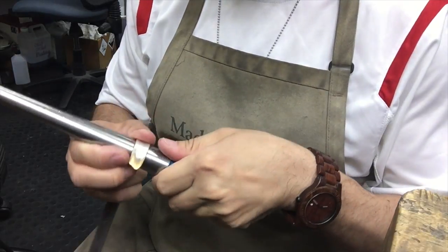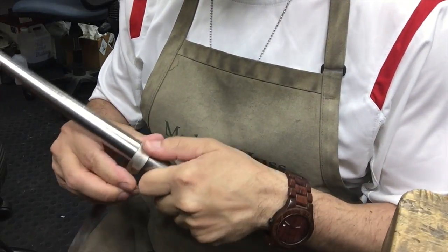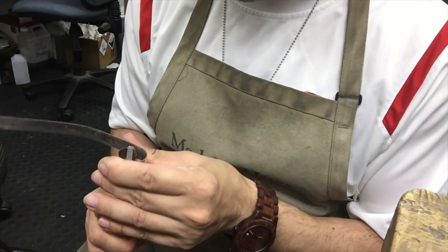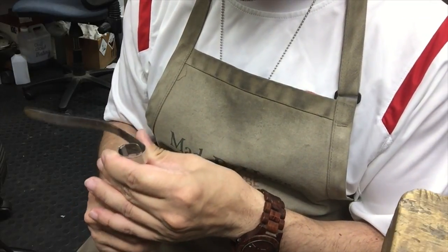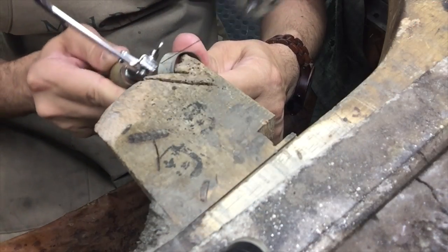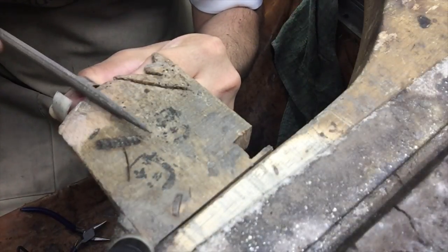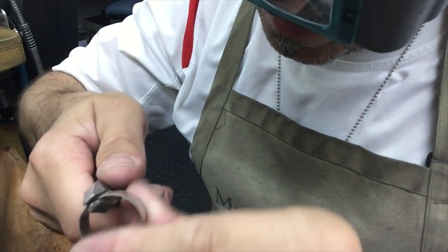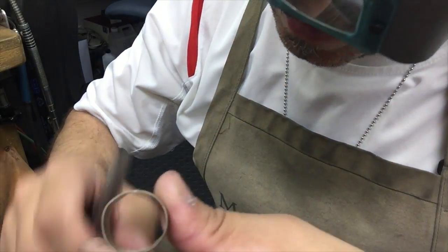Now I use the triplet to round off my bar. I try to get it as round as possible using half rounds, and I'm using a stencil to help get the size that I want. Then I cut off any excess and file down the ends so I've got a nice smooth joint with no gaps.